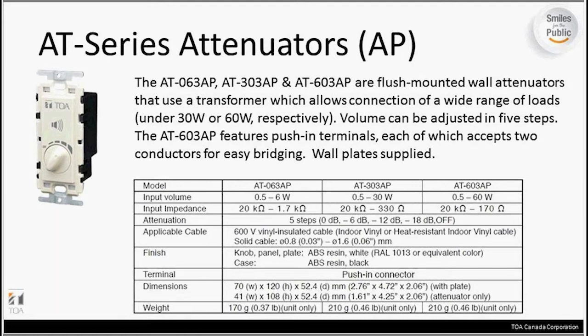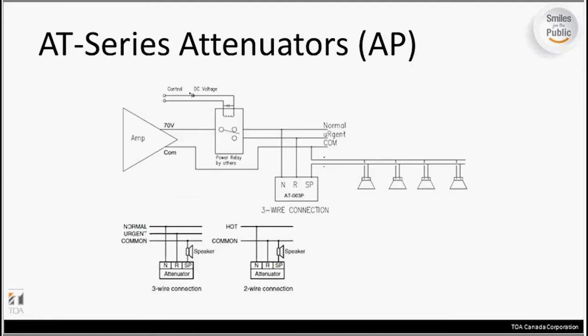These AP models all have the overrides on them. Coming from the amp, you've got your 70-volt output and your common. In these cases, you would run it through an external power relay, which gives you the option of having your override on the urgent input. You can do this with either a two-wire or three-wire connection. At the bottom, you can see how the normal signal comes in and then the urgent override signal on the R-labeled connector post, with the common coming in for the main speaker output.